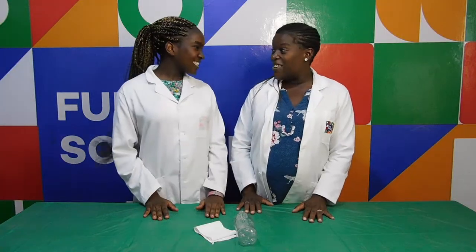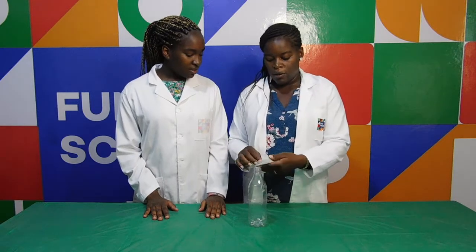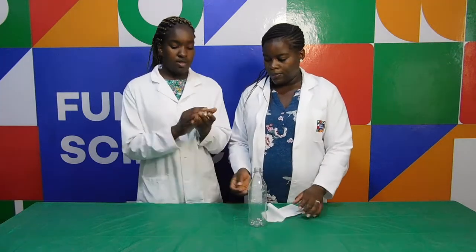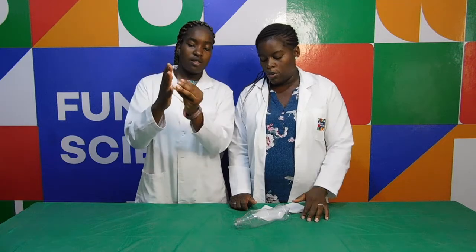So Nelly Weli, ready to start? So what we're going to do — I have this bottle, then I'm going to cut some tissue paper for you and then scrunch it up into a ball.